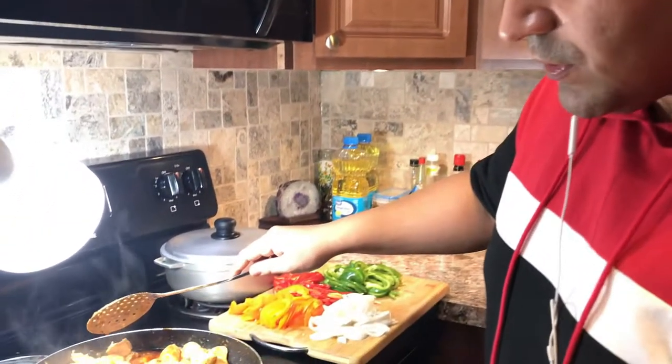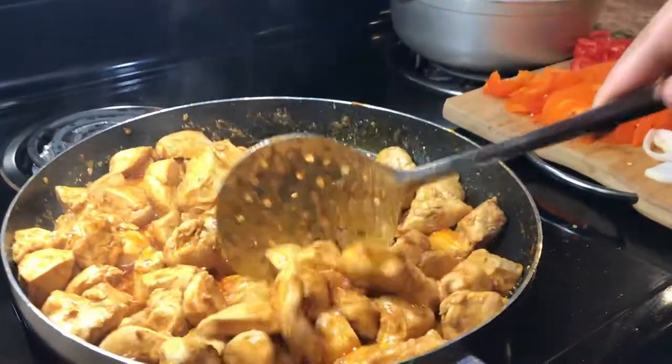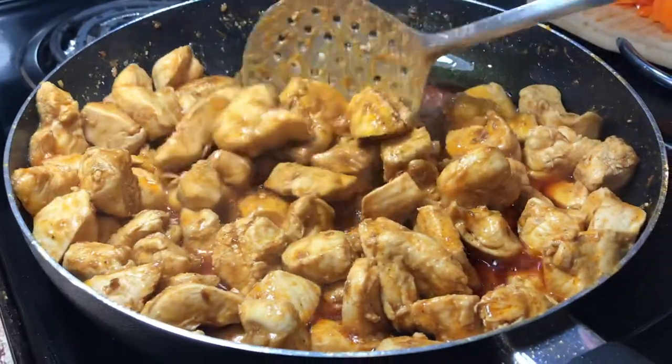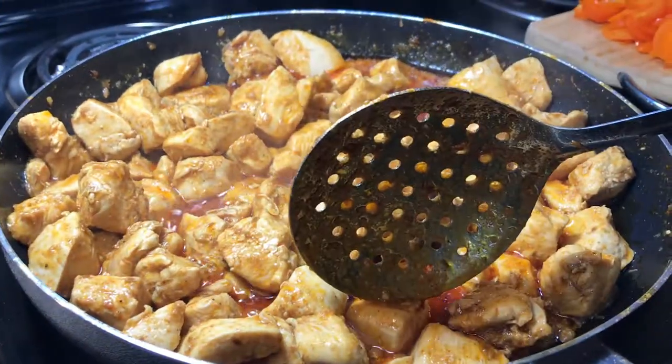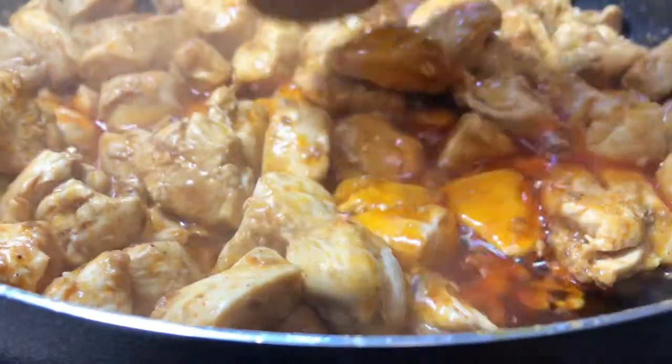It's been 15 minutes of stir-frying these chicken bites — white meat cubes. The water has been dried up. I did check the meat and I can show you guys here — yeah, the meat is soft.